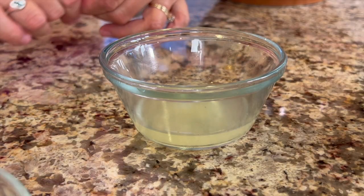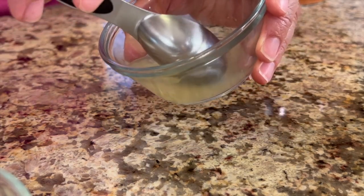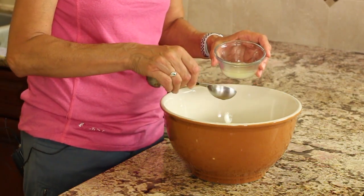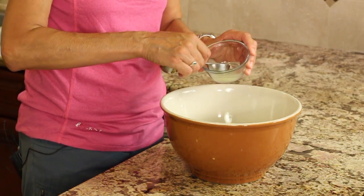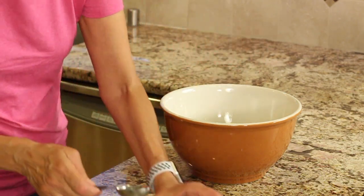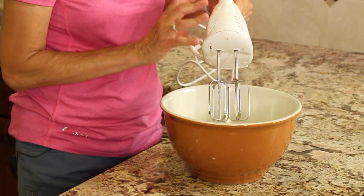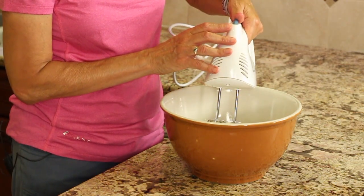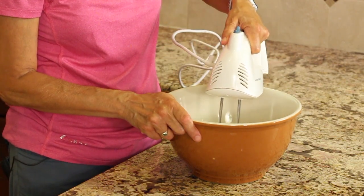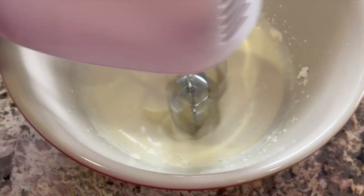The next ingredient we're going to add is the lemon juice — this is fresh lemon juice. I keep mine in the freezer so I always have it ready to go. You can play with this ingredient as well; I would use anywhere from two tablespoons up to possibly four tablespoons depending on your taste. Then just a tiny little pinch of salt, and we're going to take a hand mixer, put it on low, and beat it up for a few minutes — whip it just like you would whipping cream for about three or four minutes or until it gets nice and stiff.